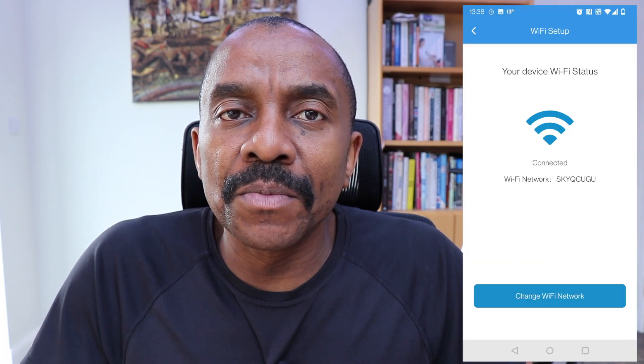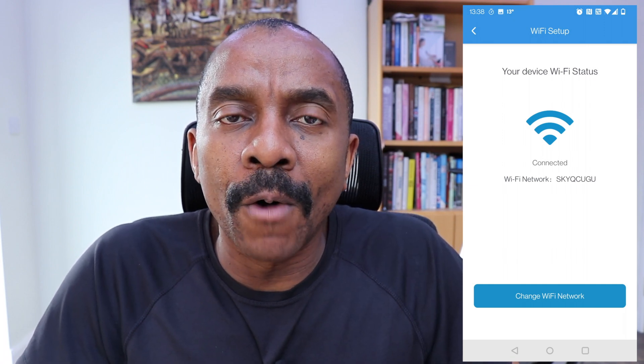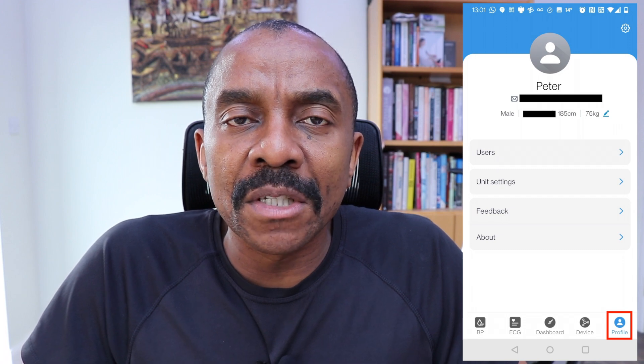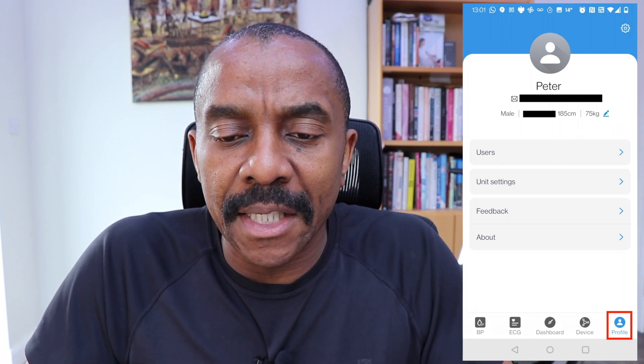The app also gives you the capability to connect with the blood pressure monitor either using Bluetooth or Wi-Fi — both are great options. The final icon at the bottom of the screen is the profile icon, where you can register as many users as you want to use this particular blood pressure monitor, and the screen looks like this.